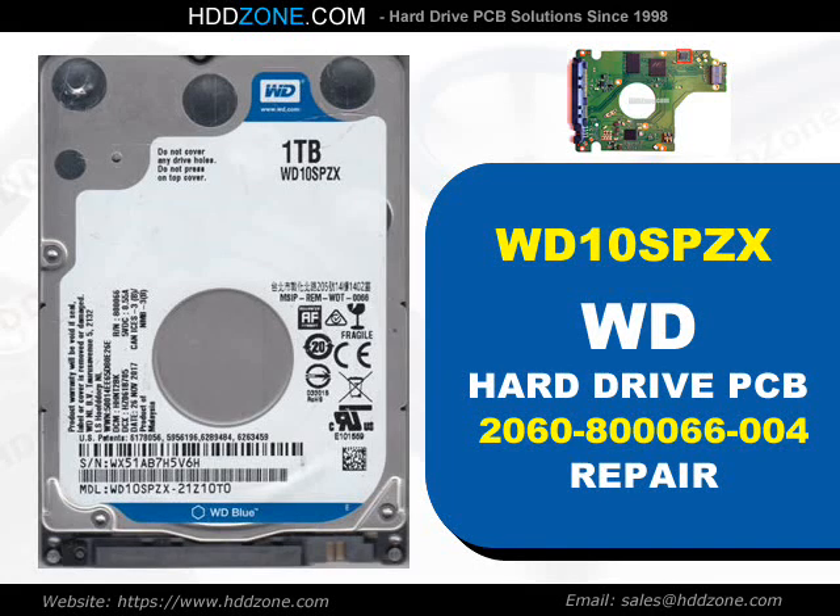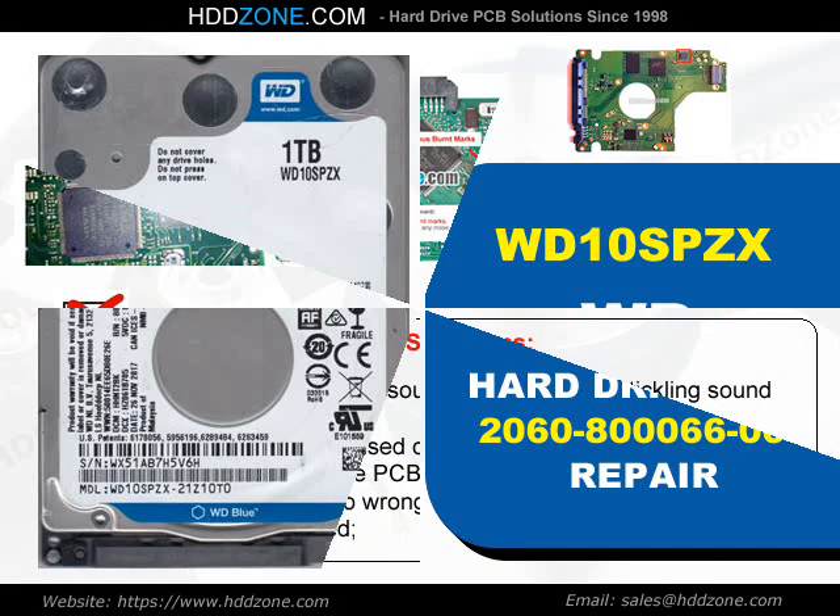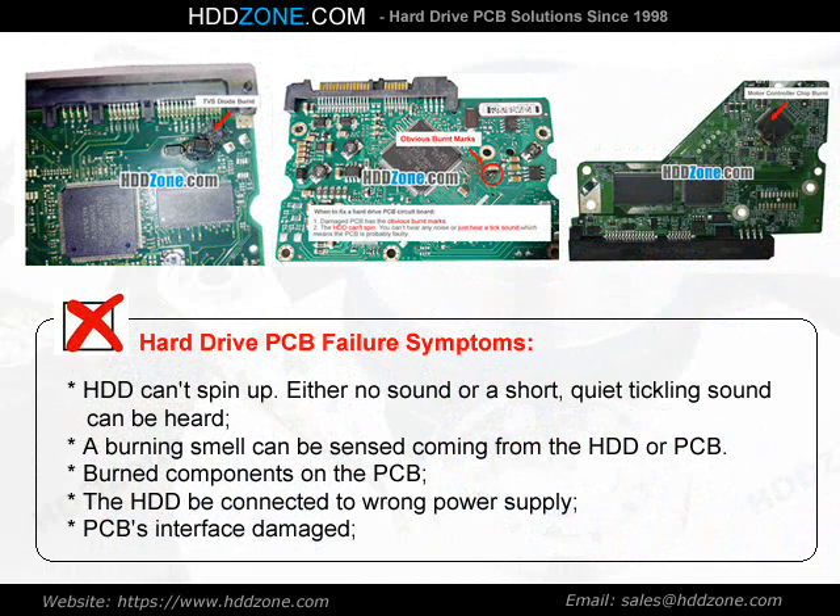Western Digital Hard Drive PCB Repair. Hard Drive PCB Failure Symptoms: the HDD cannot spin up; either no sound or a short, quiet ticking sound can be heard; a burning smell can be sensed coming from the HDD or PCB; burned components on the PCB; the HDD was connected to the wrong power supply; or the PCB's interface is damaged.